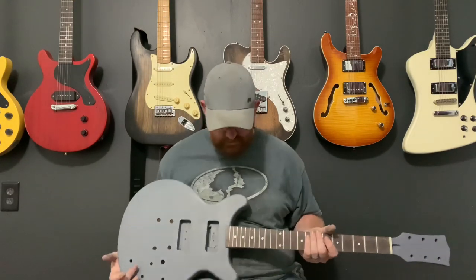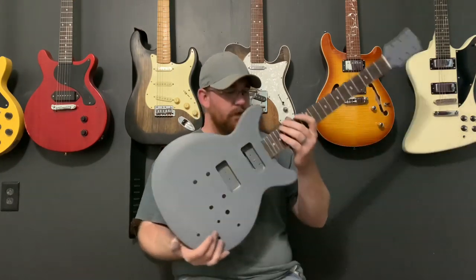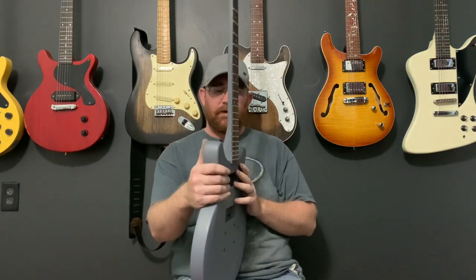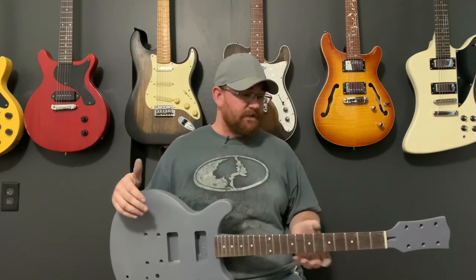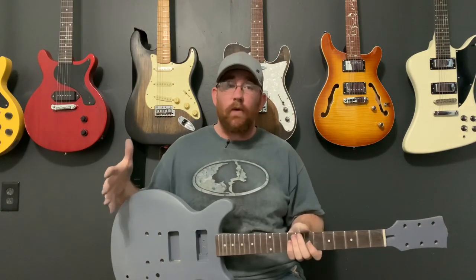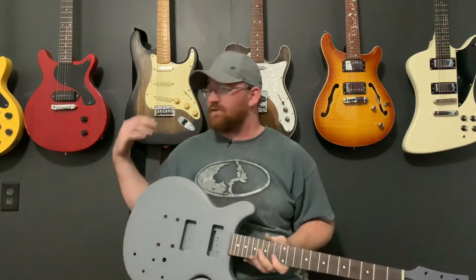That neck heel looks a lot, lot better. There's something about this — every time I hand it to somebody to play, they're like, 'Dude, what is up with this guitar? Why is the neck heel in my way?' That thing was so thick, it just was in the way. I don't know what it is — maybe I'm just not used to something like that, but I have Strats and Tellies and they don't get in the way like that. This thing was sharp and huge.